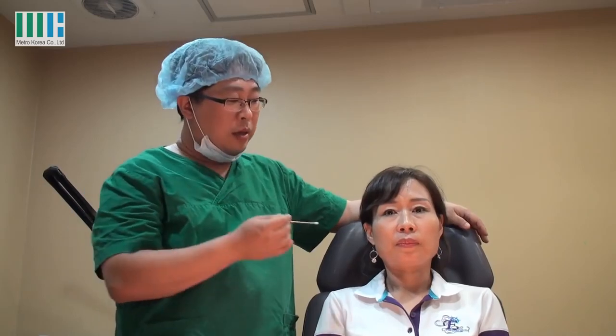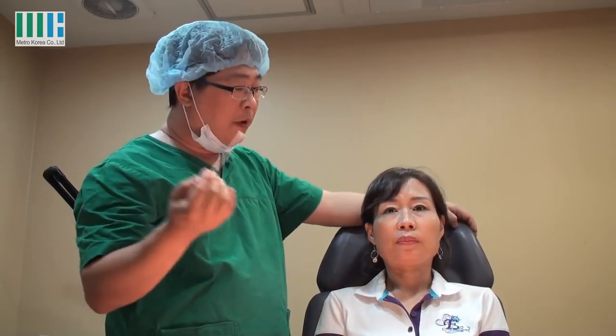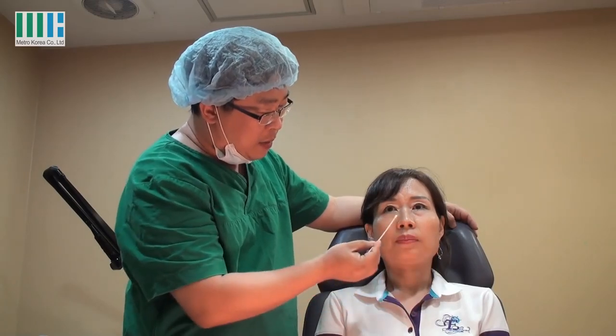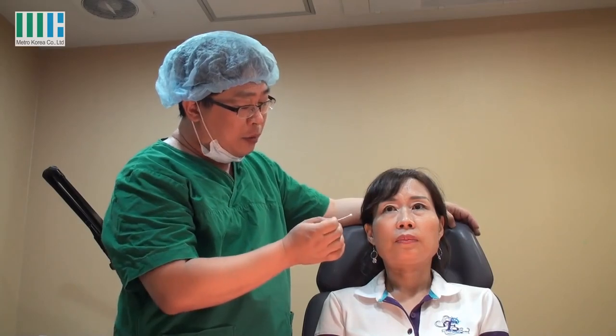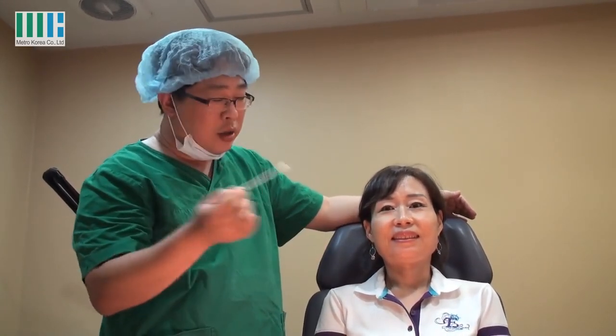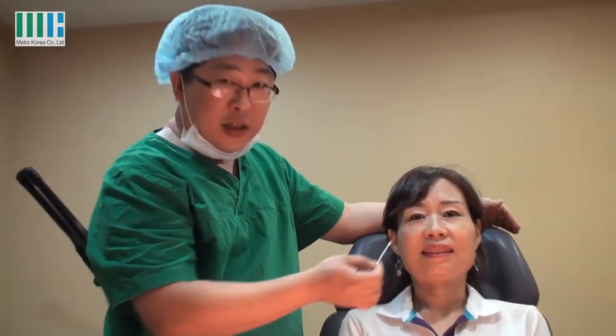She has a nasolabial fold, and she is only 49 years old. You can see there are some folds that rise here. The nasolabial fold is here, and it is very low. When she smiles, she has a groove, and the wrinkles become deeper.